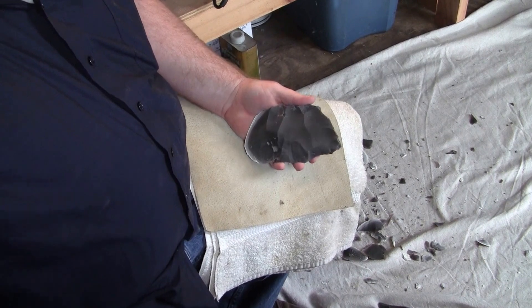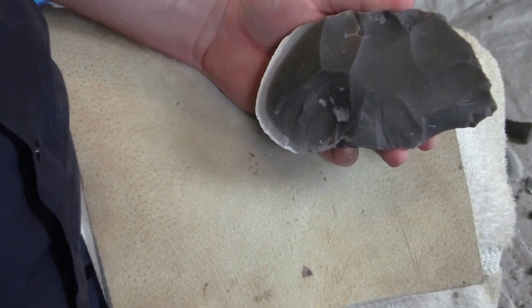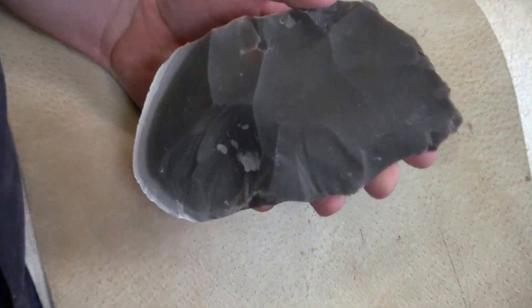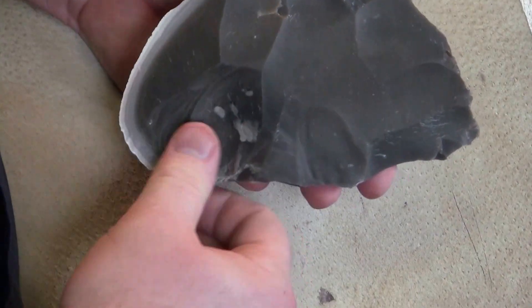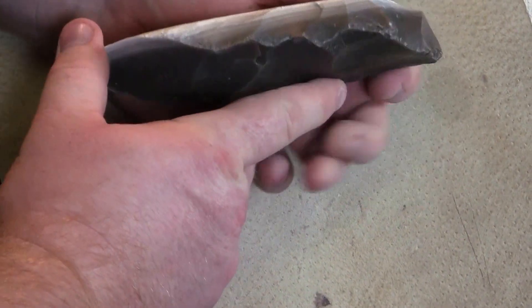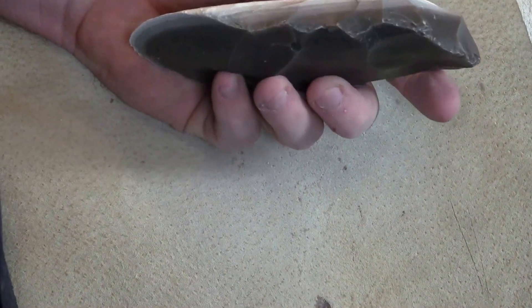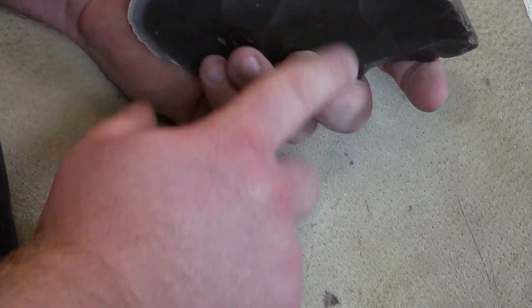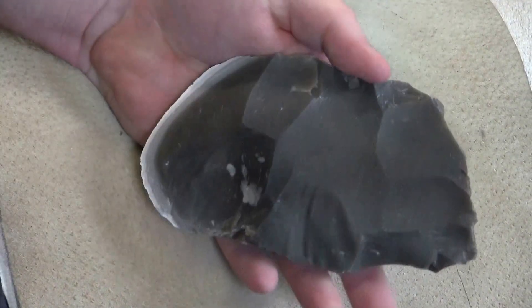Maybe I'll zoom in so you can get a better look at the flake scars on it. You can see that a little bit better. We'll try to get some large flakes to keep coming off of this thing. There's the platform set up on it — fairly stout in some good spots. Maybe we'll try and get some overshot flakes to come off this face.